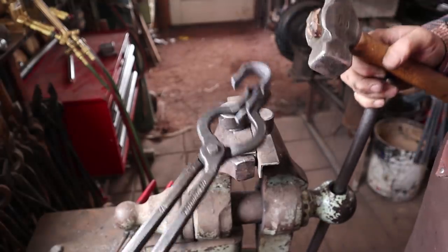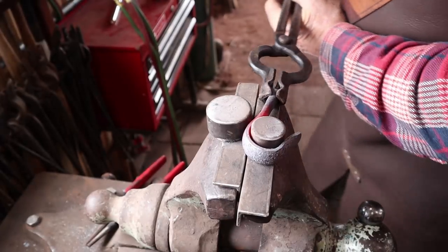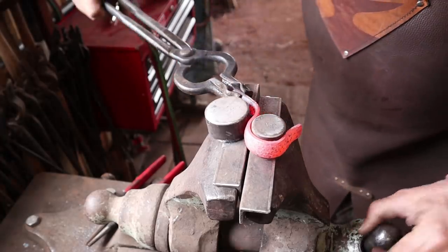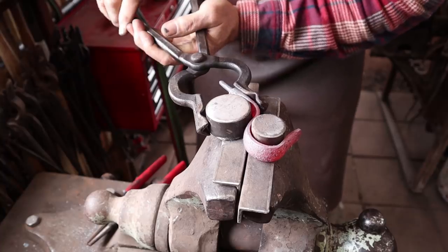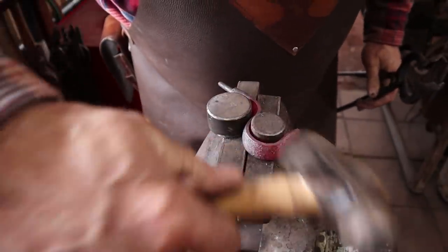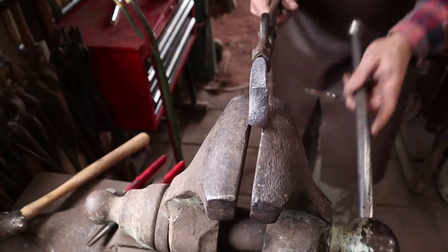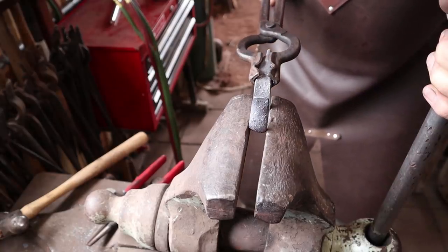Sometimes some light hammer blows help keep everything just the way you want it. And for this one I've got something special in mind — I'm going to bend the hook back. Something like that. I think I'm going to go just a little bit further with that back bend. That's more what I want. It's a little bit crooked so I'm going to put it in the vise while there's still some heat, and I can straighten that out nicely.